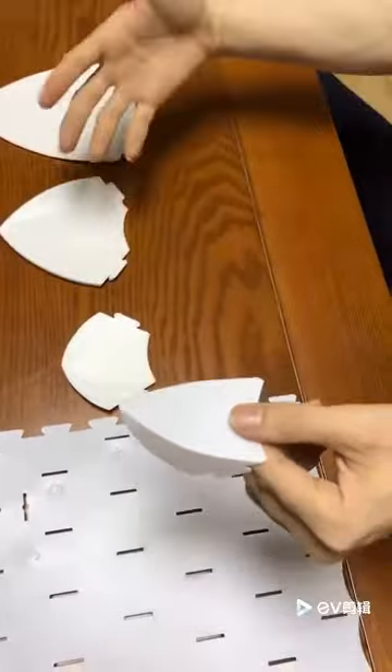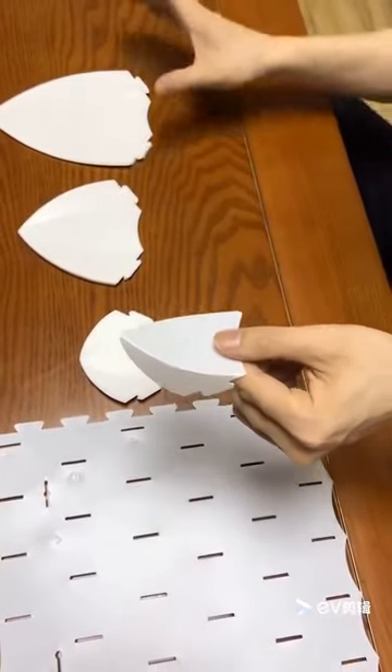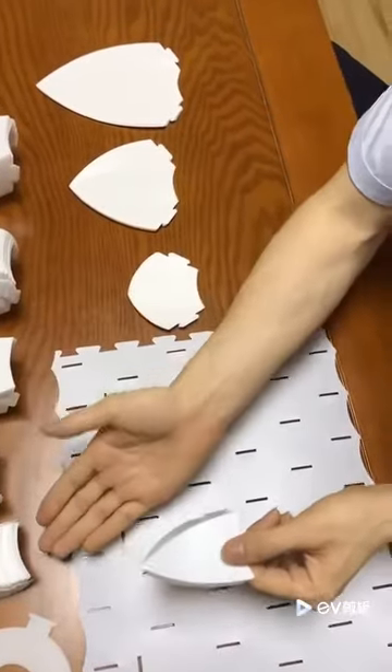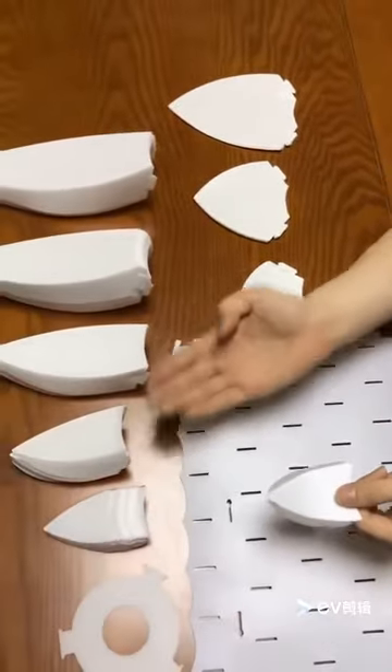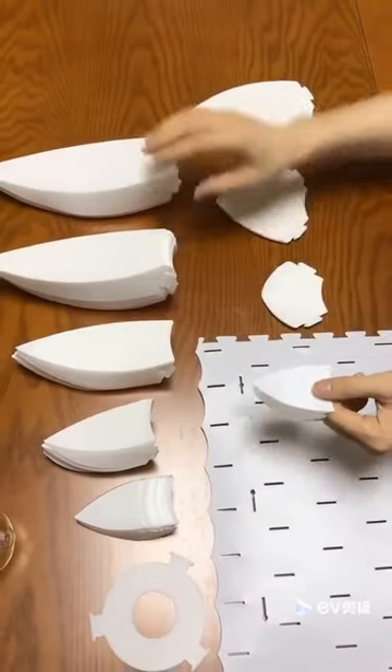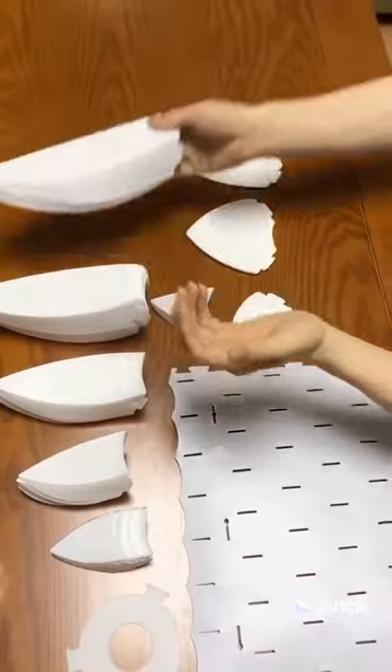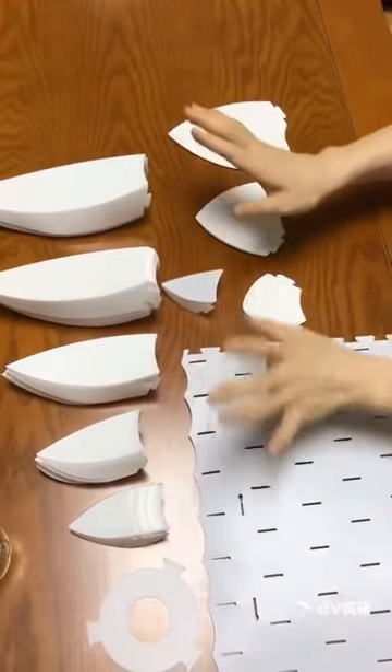For number two and number three, we'll be doing the same. After that, we'll have all five petals ready — number one, number two, number three, number four, number five — like this. It's very beautiful.